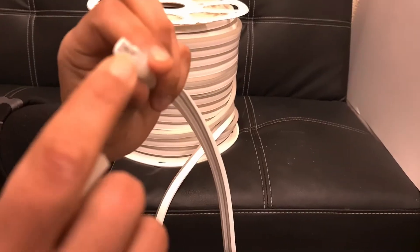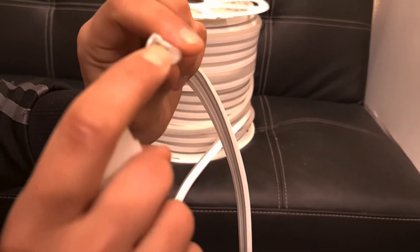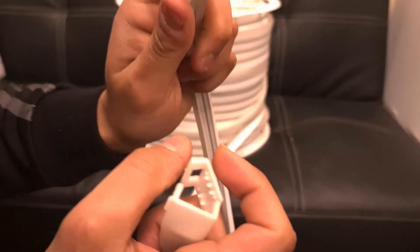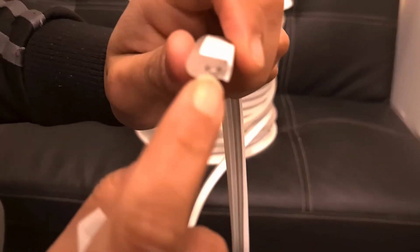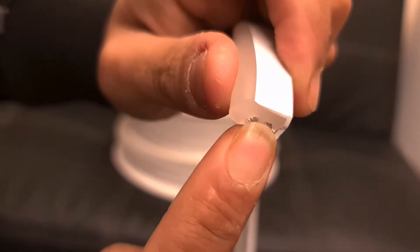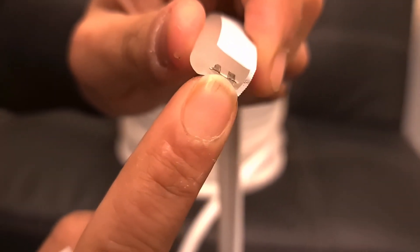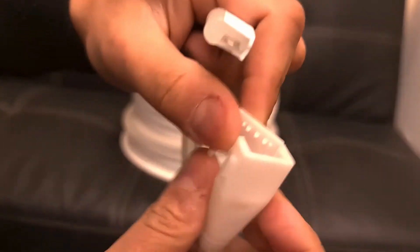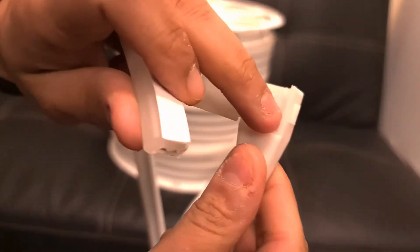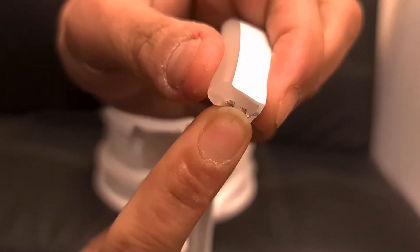The reason this is called 'wireless' is because it has a copper sheet inside instead of wires, so you don't need to install any pins. You can see these are the two soldering areas, and what you do is use this connector — it should rest on these two soldering areas.